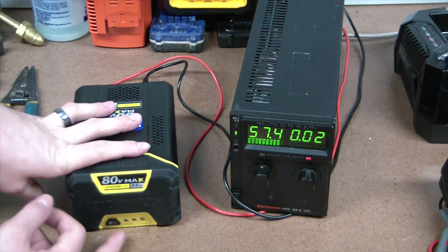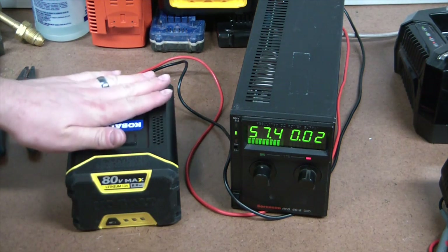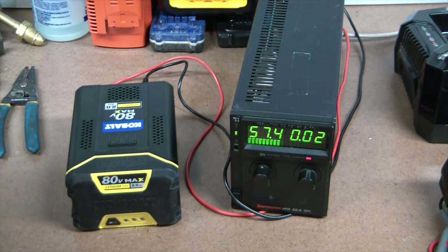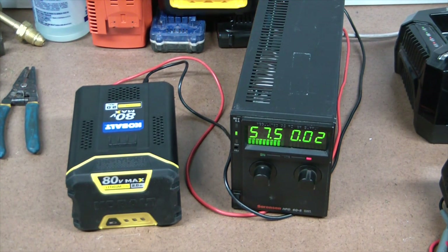I'm more curious about whether they have some good balancing circuitry or what exactly might have caused the issue. At 57.5 volts there's still no sign of life on the battery indicator, but it's continuing to absorb current, which is good. There's no noticeable heat coming from it, no funny smells - all decent signs. This might end up being a pretty good freebie.